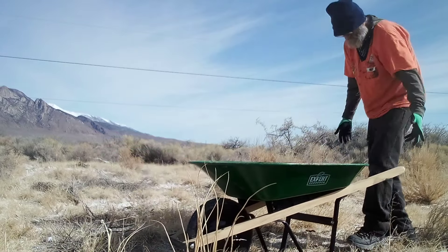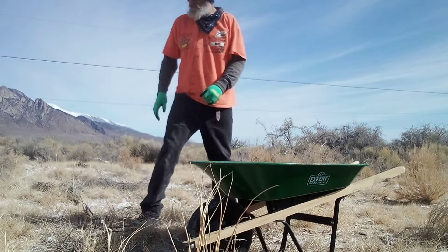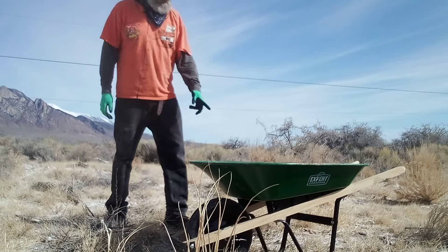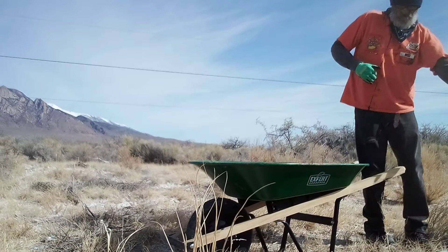Would I recommend one of these wheelbarrows? Yeah, for puttering around your little garden or whatever. But out here in the desert, running over bushes, cactus trees, and everything else — the ups and downs — carrying dirt, load, cement? Nah dude, you'll fall and die, break your leg, spill the cement all over the ground.